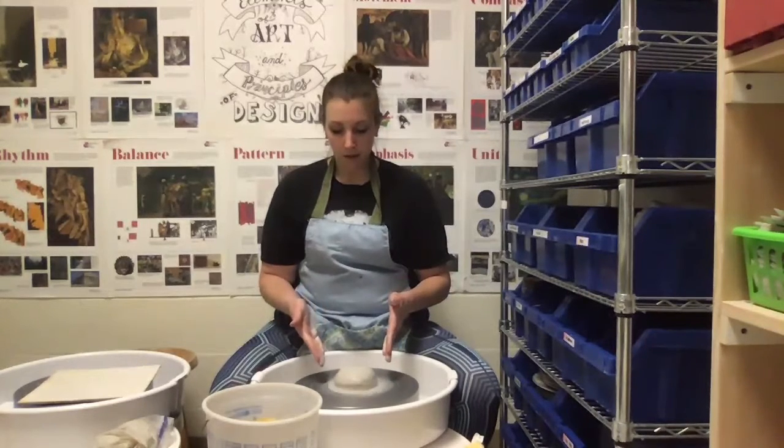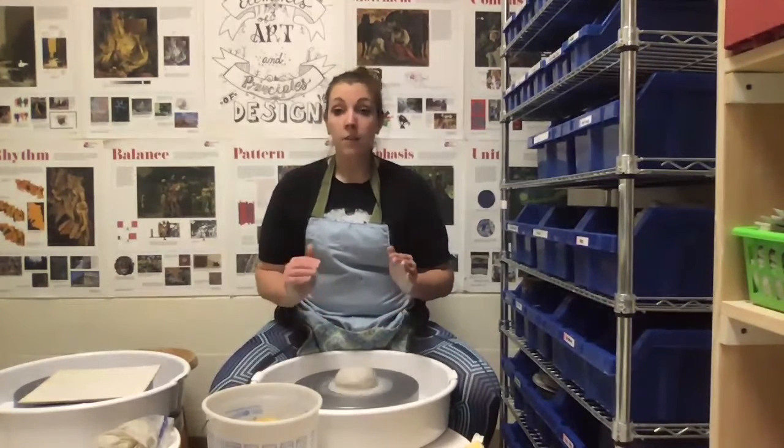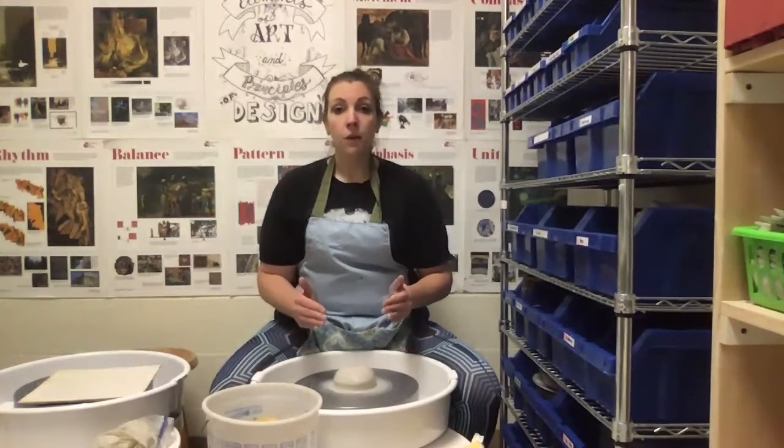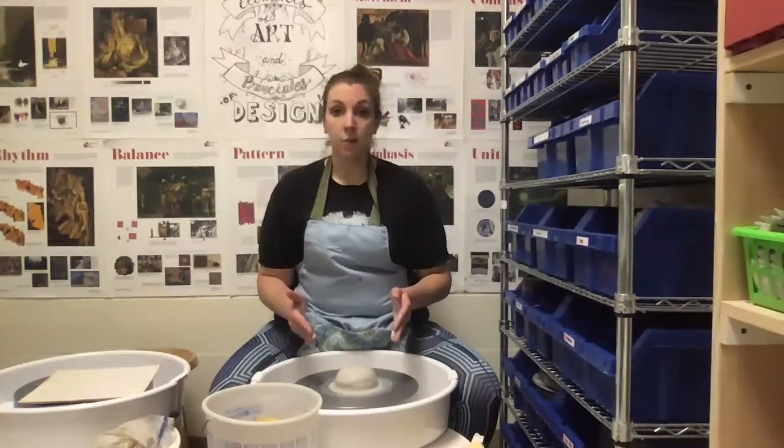And then I'm going to center my clay. The first thing I want to do is look at my clay and see where it is. I can see kind of an unevenness — even just that little bit you can see it on camera. That's not okay. We want our clay to be perfectly centered because it's only going to get slightly off center as I throw. So I don't want to start with it off center because then it's just going to get worse and probably collapse.